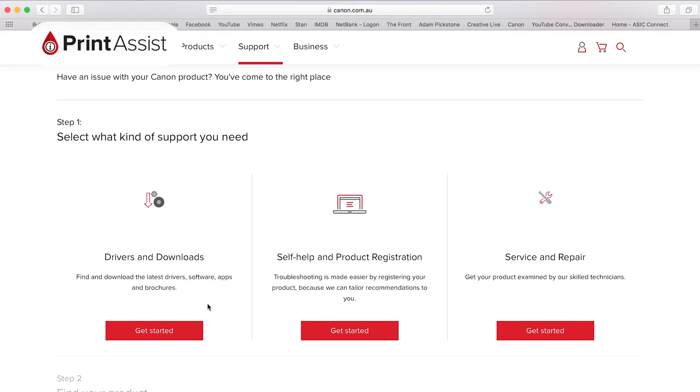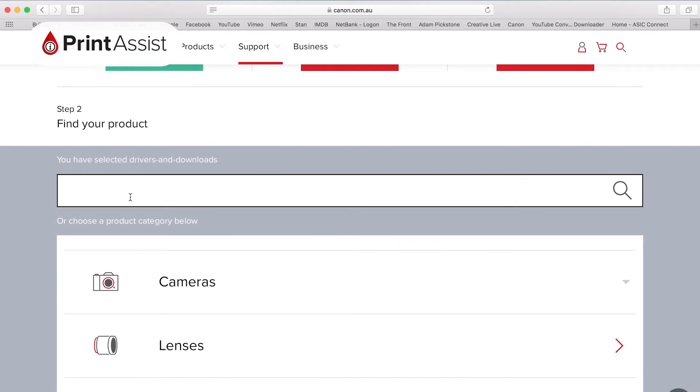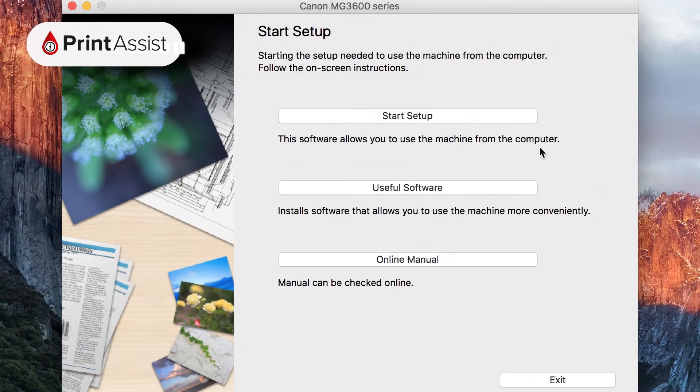If you take the download option there's an extra step which might be different for you depending on what browser software you run. Most browsers will save the setup file into the downloads folder by default, but you may have your machine set up differently. Either way you'll need to find the downloaded file on your computer and open it. This will take you to a screen that might look something like this.